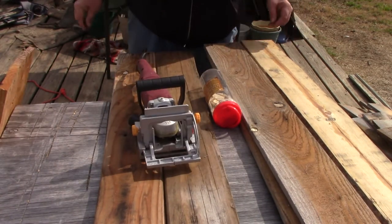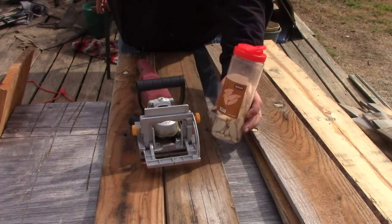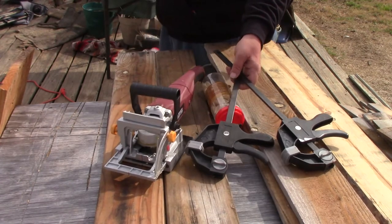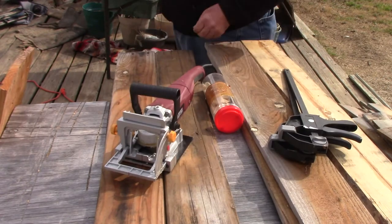It creates a notch in the edge of the board, which you put the biscuits — which are in this container — in, with a little bit of glue to hold everything together. You'll also need a pair of clamps to clamp the board together. These were $2 a piece at Harbor Freight, so relatively cheap.